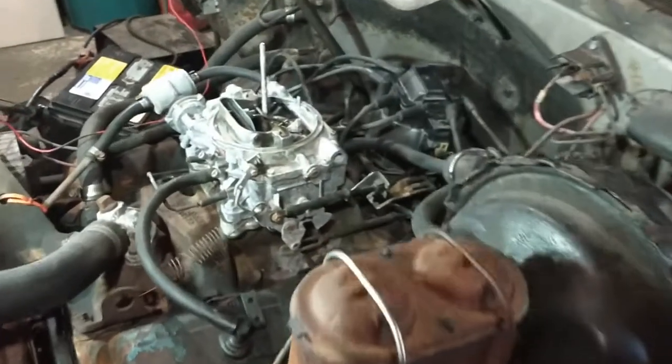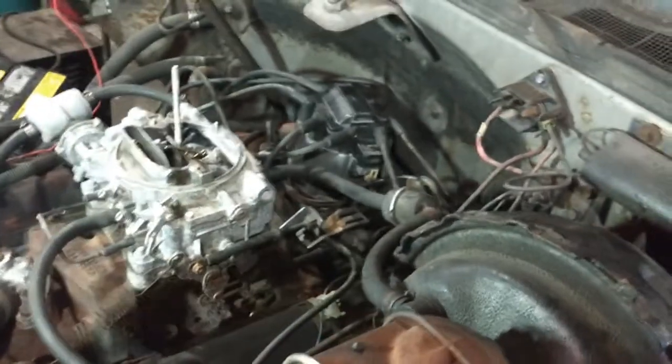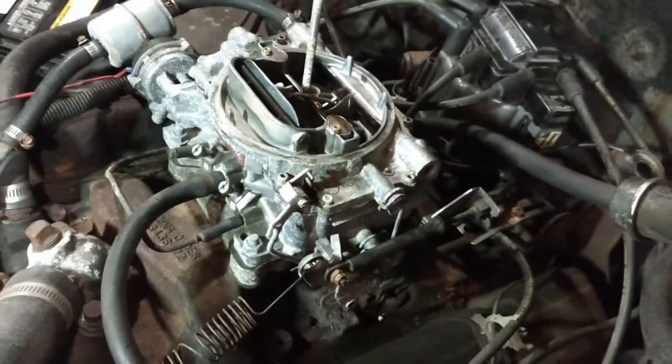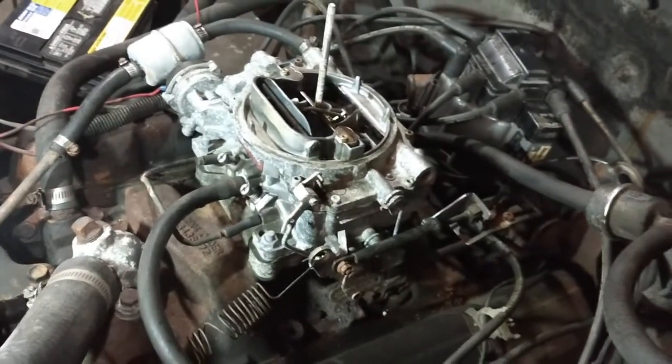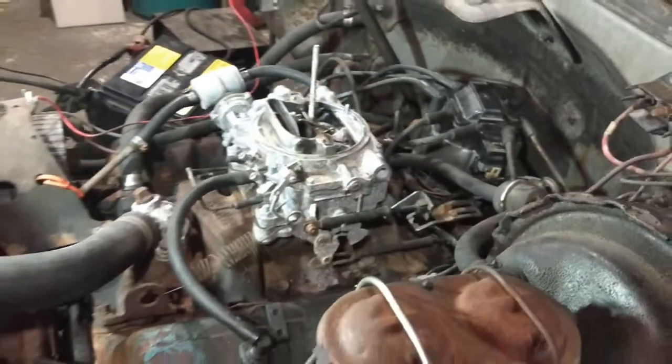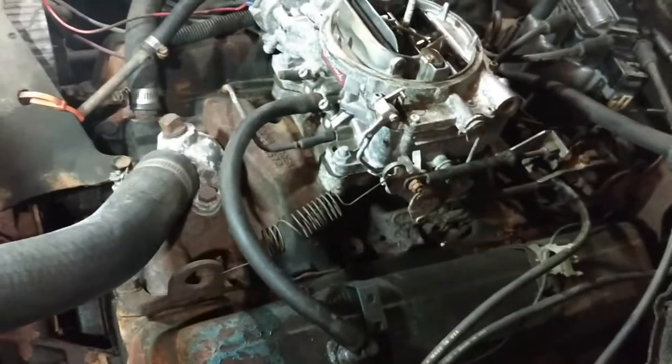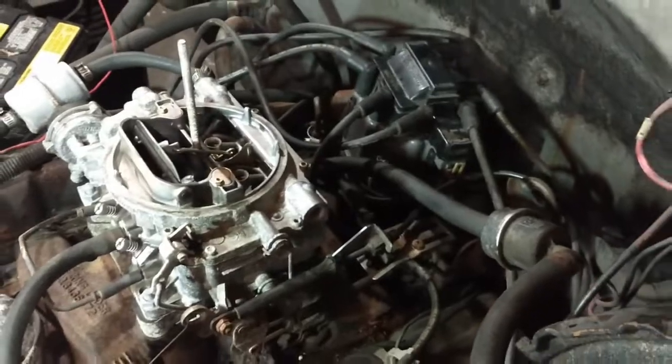A good friend of mine was watching the video. He said it sounds like a vacuum leak. A couple other people also suggested maybe intake gaskets. I was suspect of that because I have seen them weaken before with oil. But I decided to come investigate a little bit.